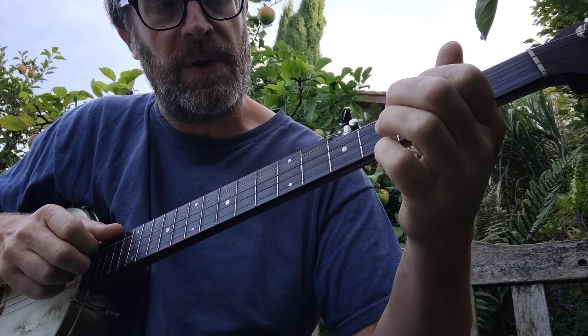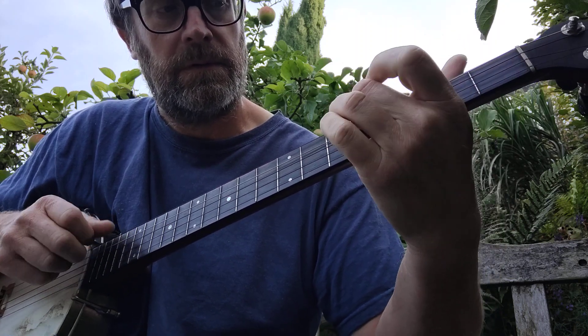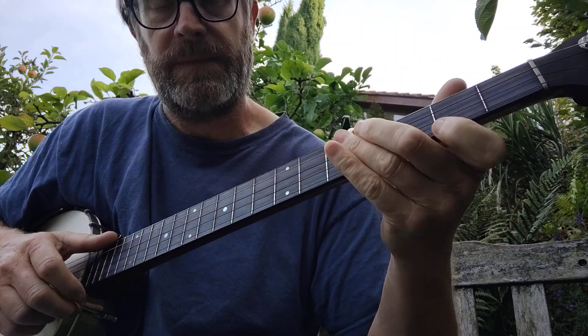So this is how it goes, the A part. So that's the A part, and the B part goes.